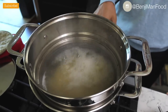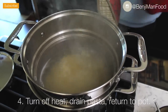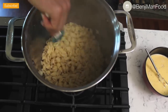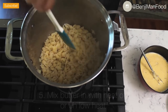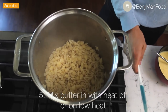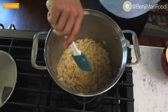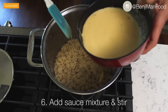Once your timer goes off, go ahead and turn off the heat. I'm going to drain the pasta and return it to the pot I used to boil it. I've got it on super low heat because I didn't drain it well enough, but if you drain all the water you don't need to turn the heat on. At this point, go ahead and add your butter — I'm using unsalted butter today — and mix that in. Next, add your sauce mixture right in.